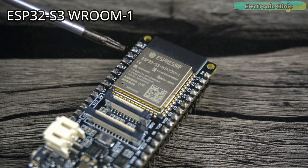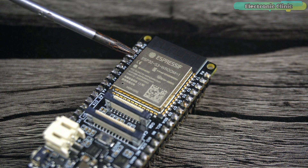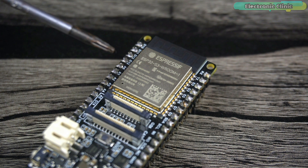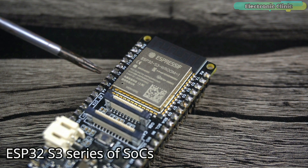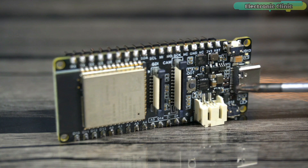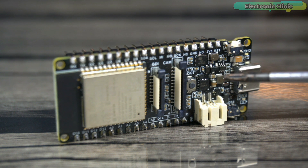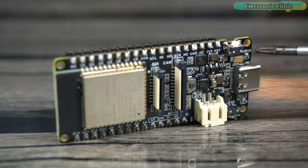The new ESP32 FireBeetle 2 is based on the ESP32-S3-WROOM-1 generic Wi-Fi plus Bluetooth Low Energy microcontroller module that is built around the ESP32-S3 series of SoCs. Now let's start with our first example: blinking the onboard LED that is connected to digital pin 13, just like the Arduino.